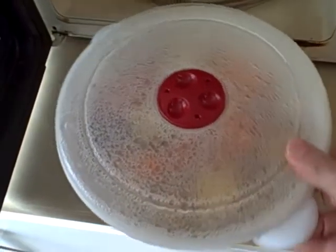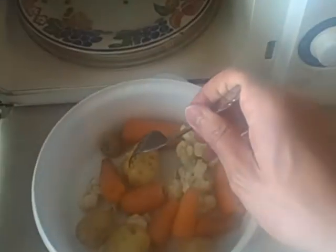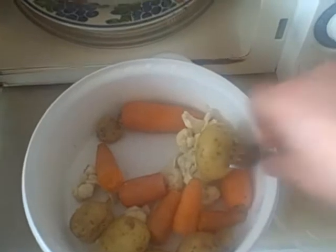Now it's been in for another three minutes. We'll just make sure it's all nice and soft and squidgy. That's a lot softer. So now we can do the fun bit.